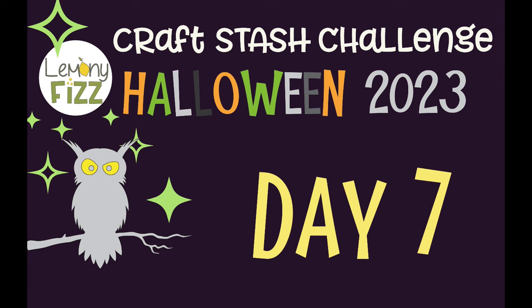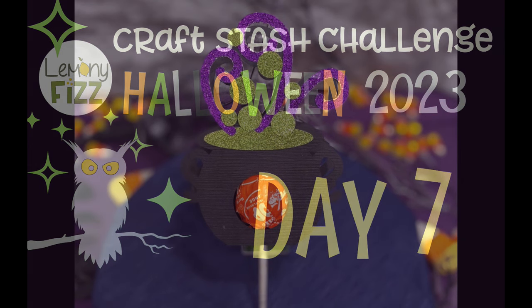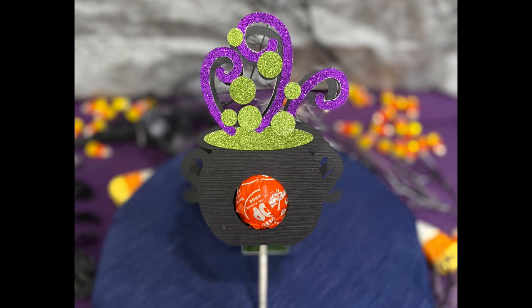Welcome back to the 13-day Halloween countdown. We are on day seven, and today is going to be a lollipop holder that is a witch's cauldron. It's super quick and easy with the idea that you can make multiple and not spend your whole Halloween season working on just making lollipop holders. If you needed to whip out a classroom set of these, they shouldn't take very long at all.